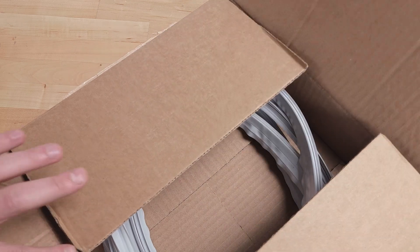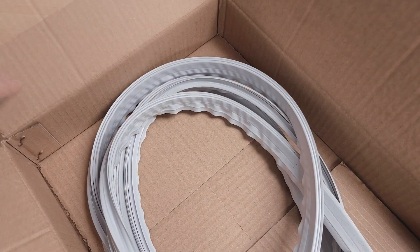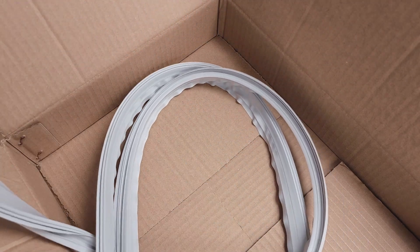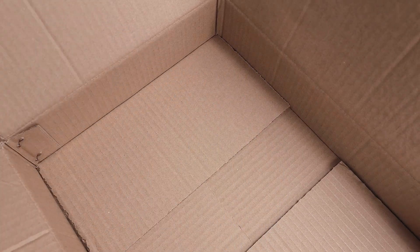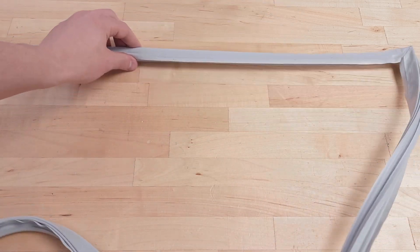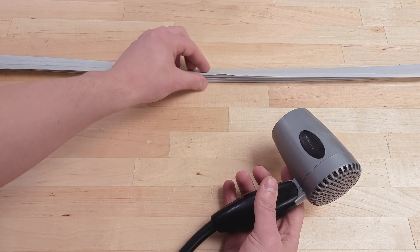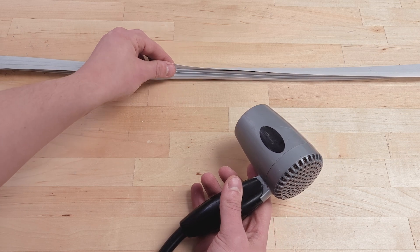When receiving your new gasket, it will be folded and packed in a smaller box, which can cause changes in the gasket shape. Before installation, it's best to help the gasket return to its original shape. Lay the gasket out flat for 24 hours. You can also use a hairdryer to help make the gasket more pliable, or alternatively you can soak the gasket in a bathtub full of hot water.